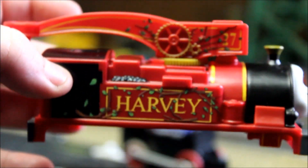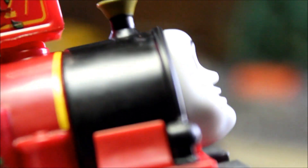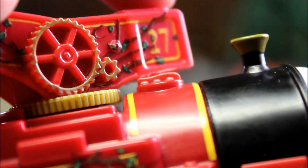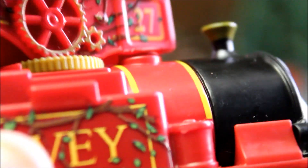I don't know why Mattel couldn't have done this — it looks so awesome with his crane arm like that. Another thing you want to do is to prevent anything hitting his safety valve, or whatever that is — his whistle. You have to kind of trim the bottom where his 27 is, just trim that a little bit so it'll make clearance so you don't have it banging into it and chipping the paint off.